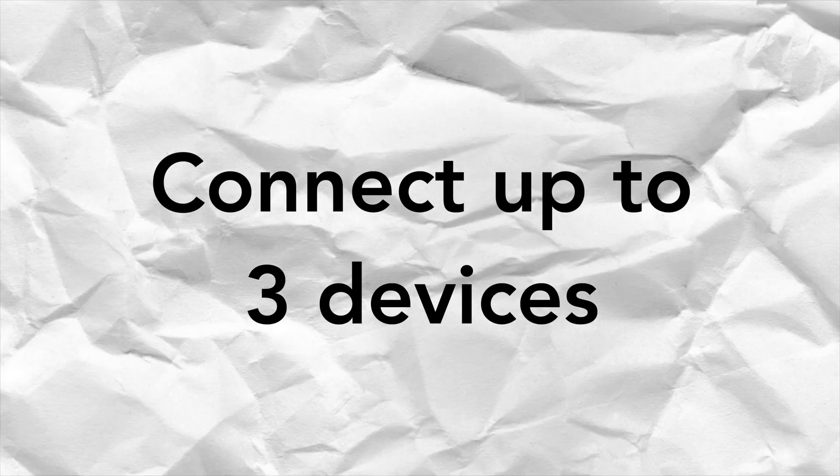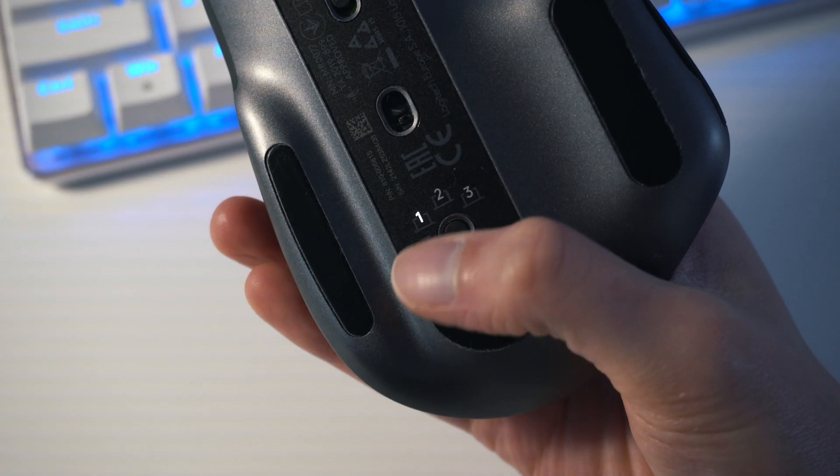This mouse is compatible with Windows, macOS, and Linux operating systems. You can connect this mouse to up to three devices simultaneously — this could be your phone, tablet, or laptop.